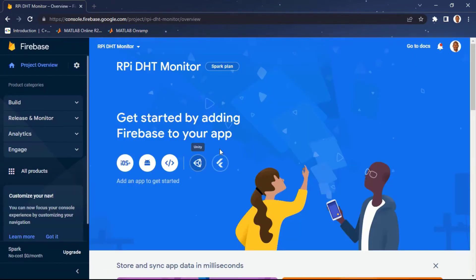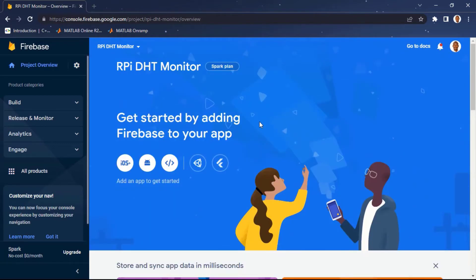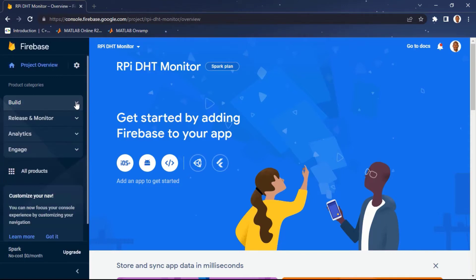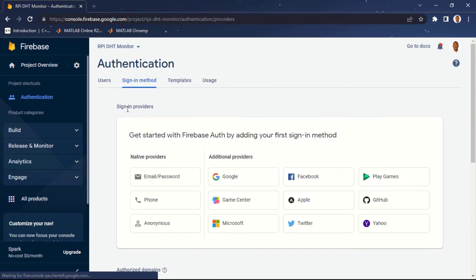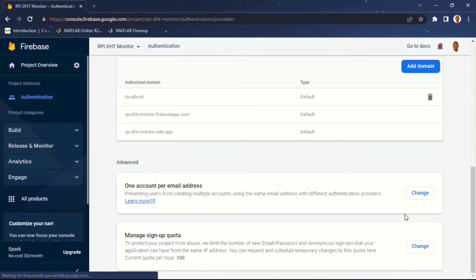This is the Firebase dashboard where we'll make all our setup. The first thing we need to do is set up authentication, then create a real-time database. On the left pane, click on 'Build' then 'Authentication'. Click 'Get Started' and under sign-in methods, click on 'Email and Password'. Enable it and also enable email link, then click Save.